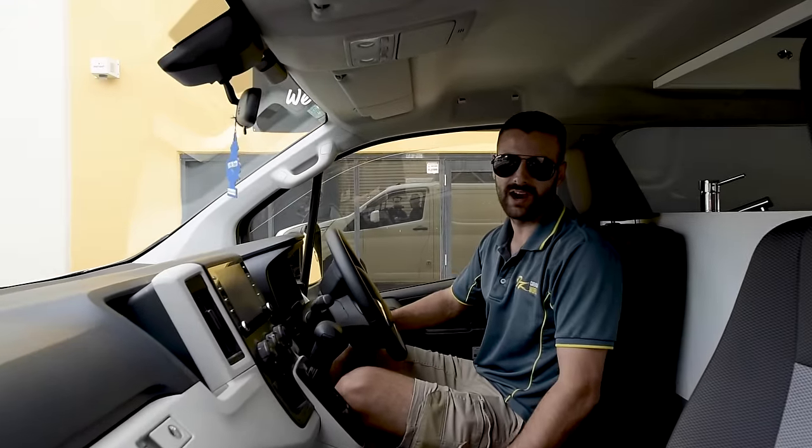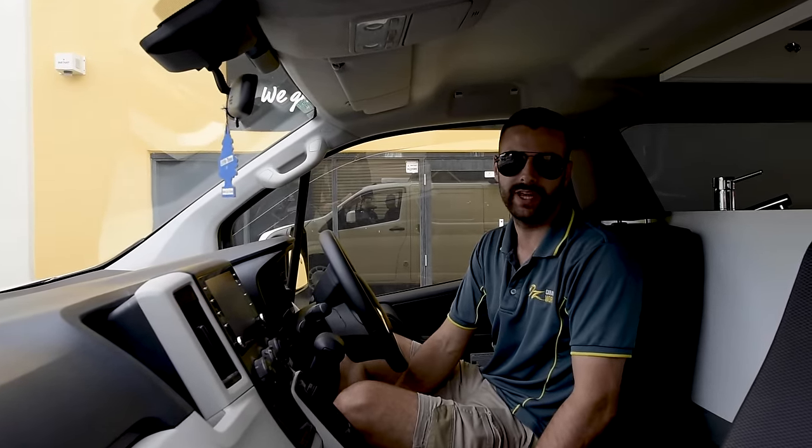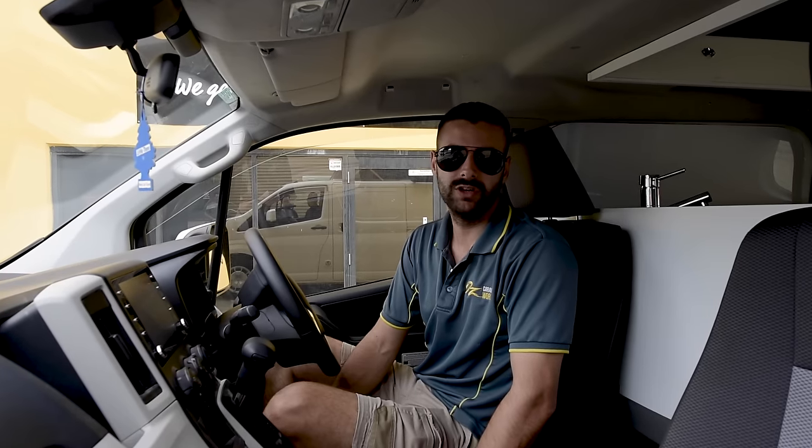Hey guys, I'm Christian from OZ Caravan World and today I'm going to be showing you through a Toyota Hi-Ace pop top fit-out that we've recently completed. This customer is from Harvey Bay and basically what she wanted us to do was to create a home away from home for her. She wants to travel around Australia, so we've added some pretty cool features for her, so let's go take a look.